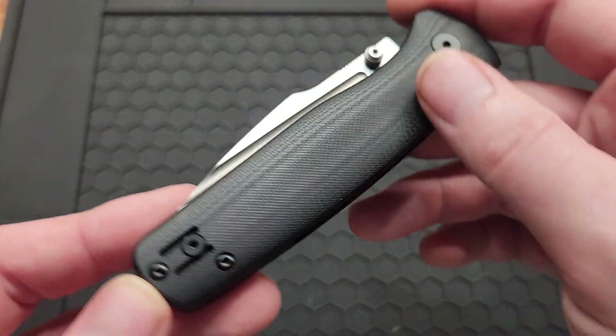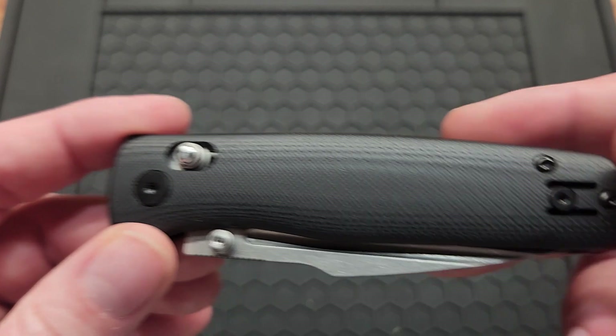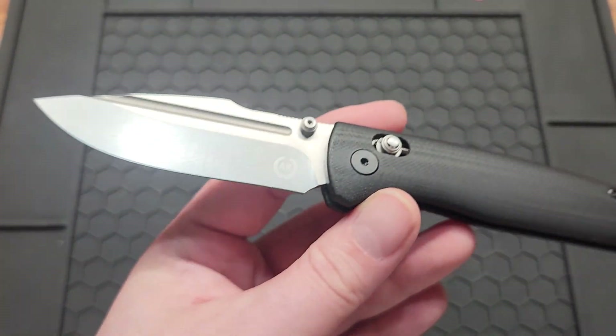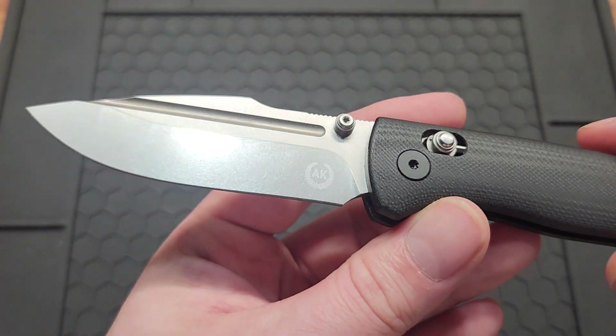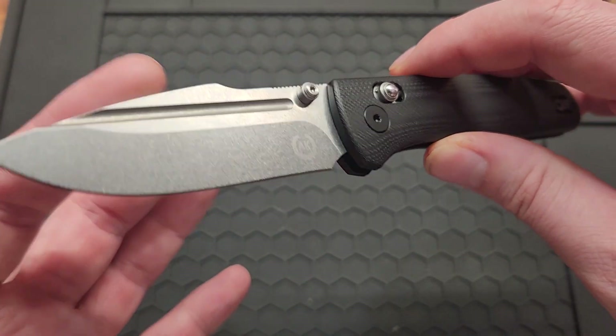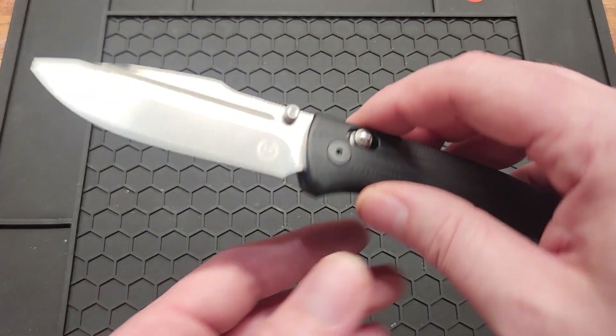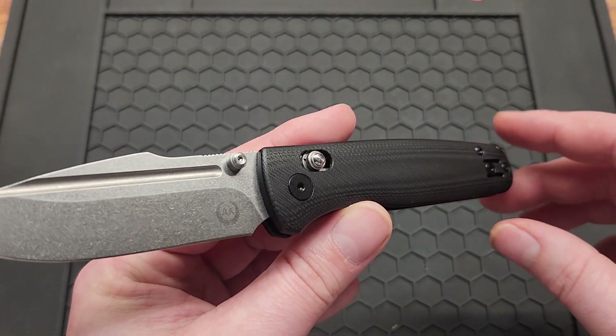Got a black G10 crossbar lock. This blade shape was really speaking to me. He had three different knives drop and I could only pick one at the time — this was definitely it.